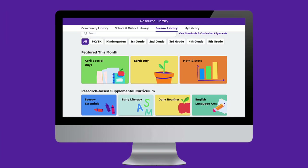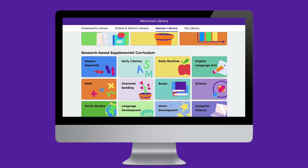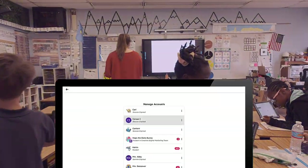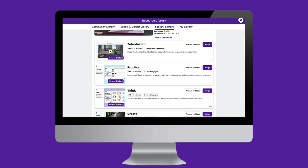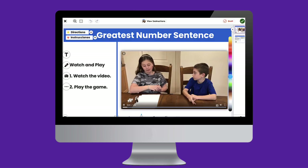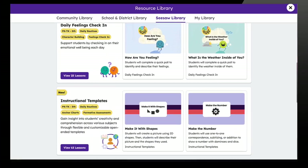The Seesaw Library offers thousands of high-quality, standards-aligned, ready-to-assign lessons that can easily be integrated into any instructional routine. Integrating Seesaw into center and station work time is a fantastic way to hold students accountable for their learning while giving teachers insight into student thinking, even when they're not directly working with students. By leveraging Seesaw's multimodal tools and powerful differentiation opportunities, student engagement can be amplified through targeted activities and collaboration. Let's jump in and discover how Seesaw supports this important instructional routine.